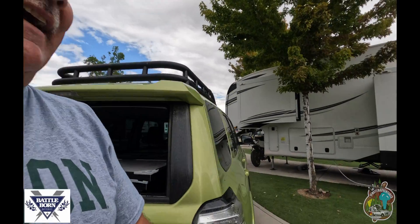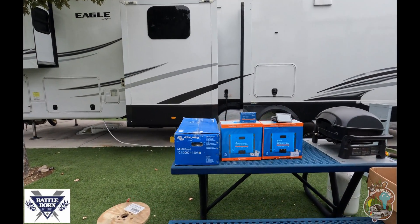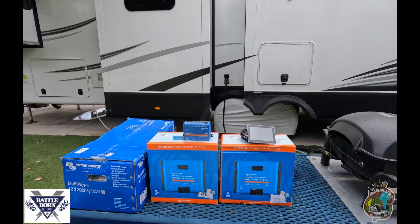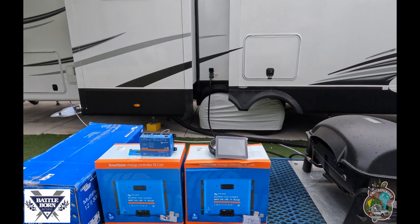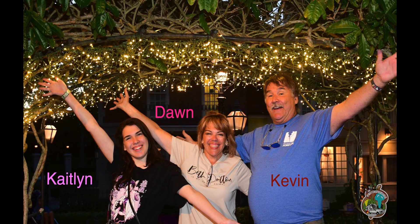Over here on the table is what we're putting in today. We've got a Multi Plus Two, a couple of solar charge controllers for the solar that's going on board, our Cerbo GX, and our color panel. But if you think that's all that's involved, you'd be sadly mistaken.